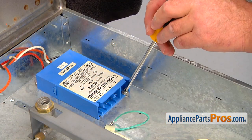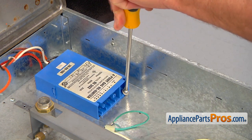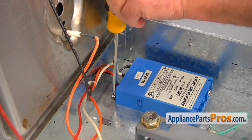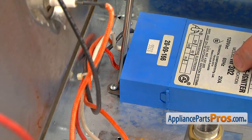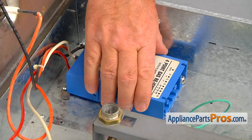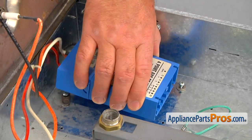Next, we're going to loosen up this Phillips screw — you don't have to take it out. On the opposite side, we're going to loosen up this Phillips screw as well. And we can slide this tab off the spark module, then slide the spark module towards the back of the range to free that end.